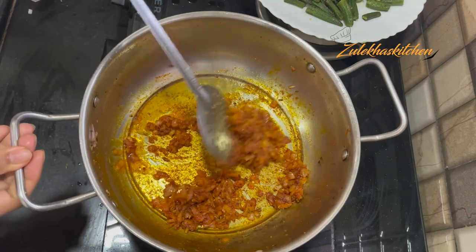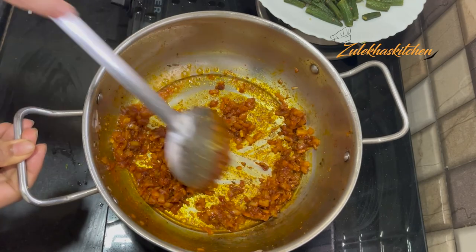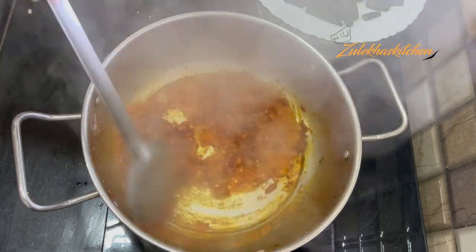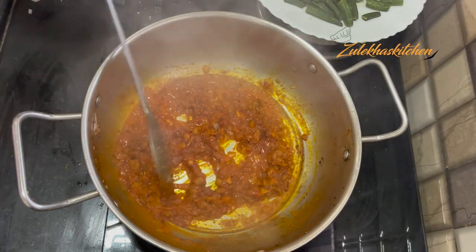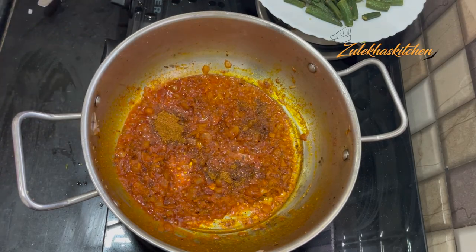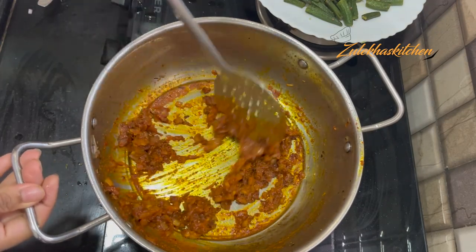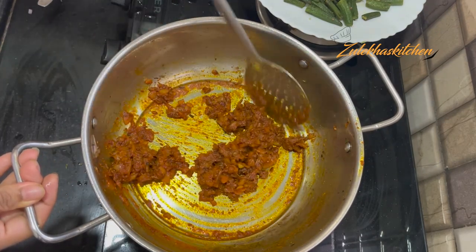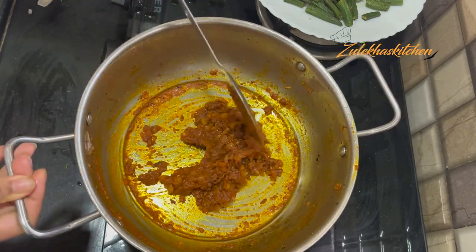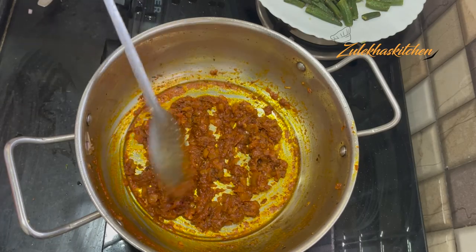I'm adding a little salt. Mix it in. Now add 1 cup of dahi — you don't need to add water. Mix the dahi in well. Once you add the dahi, keep stirring. Open the dahi until it is well incorporated and keep it on medium heat until the oil is separated.